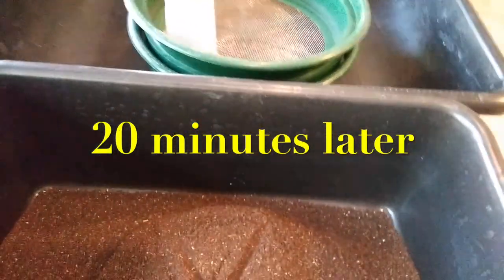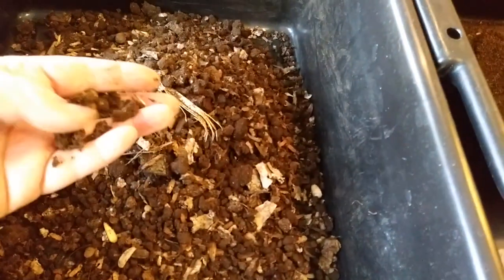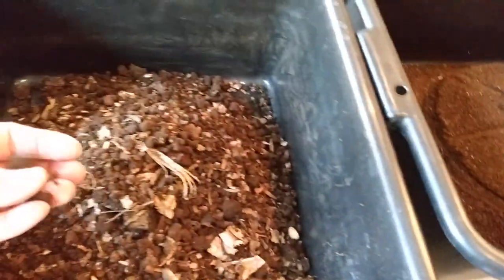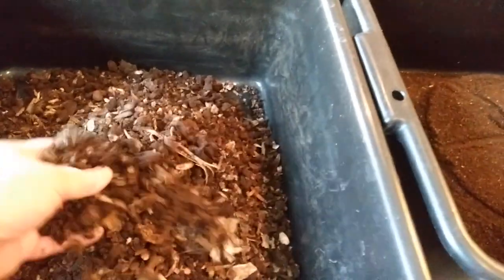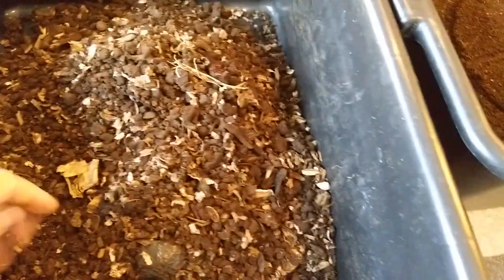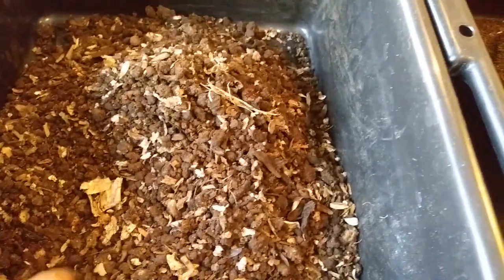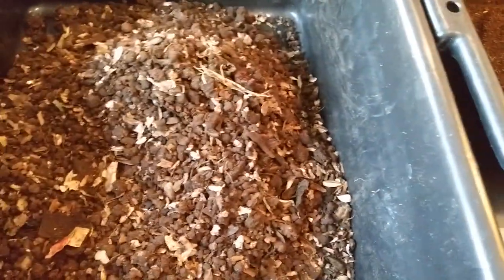Here are the results of sifting the vermicompost. This is the rough stuff — I didn't bother to break down any of the bigger clumps, which you may want to do. If there were any worms in here, I'd use it to start a new bin, but since there are no worms, I'm going to put it back into the Vermi Bag Max and let the worms process it more.